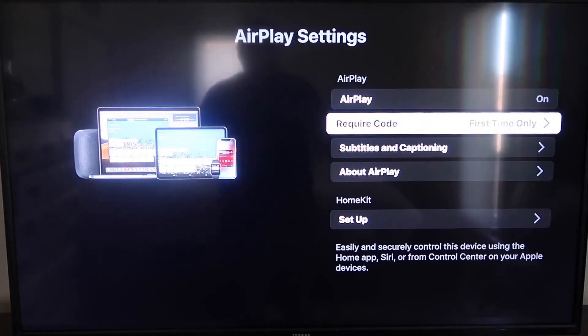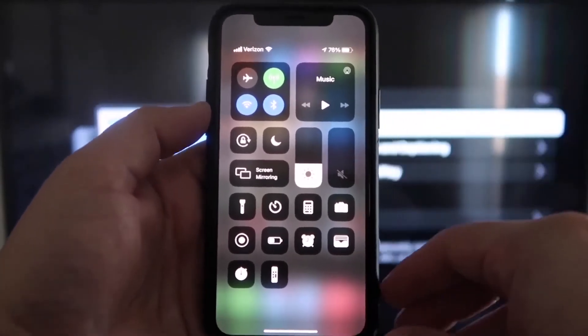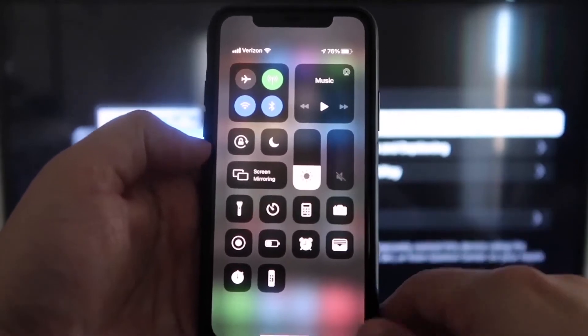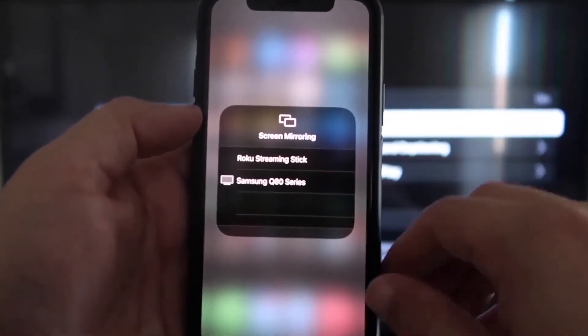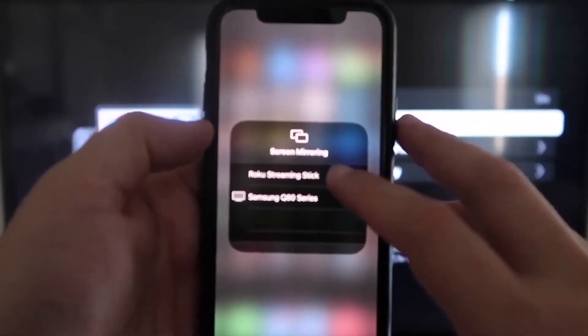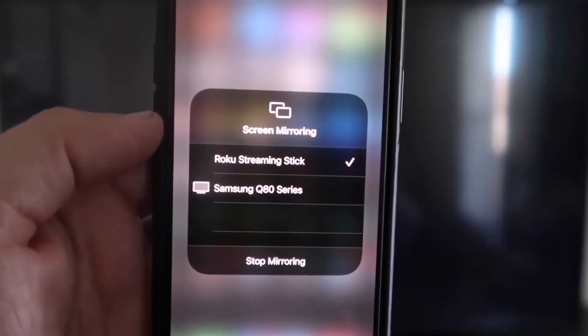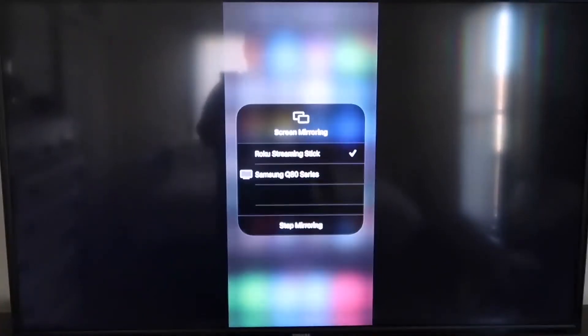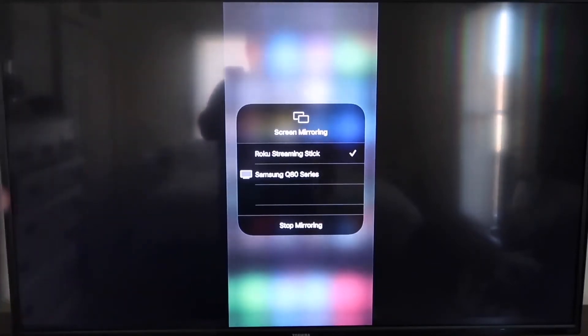Make sure your iPhone and your Roku are on the same local Wi-Fi network. On your iPhone, swipe down from the top right corner to bring up the menu icons. In the middle you'll see Screen Mirroring — tap on that. You'll see your Roku Streaming Stick listed; tap on it. It'll ask for a code. Once entered, you'll see a checkmark next to Roku Streaming Stick on your iPhone, and your TV will mirror exactly what's on your iPhone. To stop mirroring, tap Stop Mirroring.